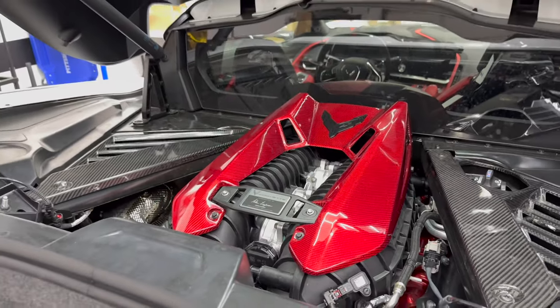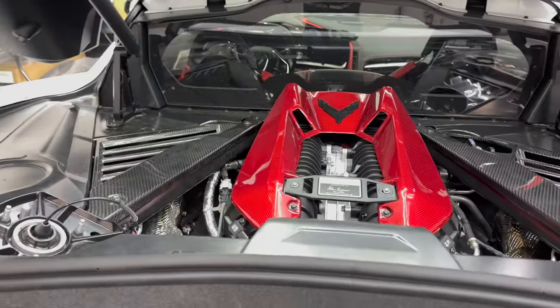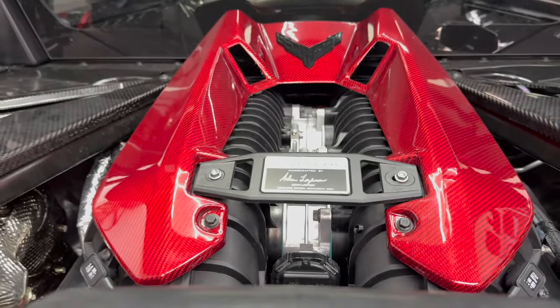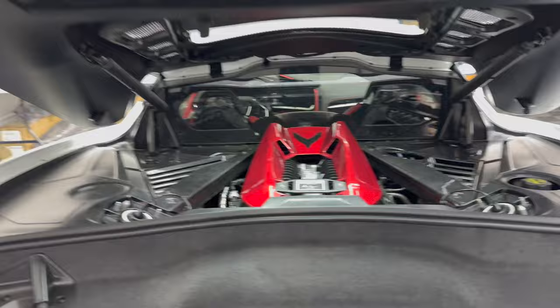These pieces are available at nextgenspeed.com — look at the description below if you want to get one. There are many different options to choose from: the Corvette badges, the carbon fiber color, and every piece will include a heat shield pre-installed so you don't have to worry about anything. This is the middle of winter here in Michigan, car's pretty dirty.